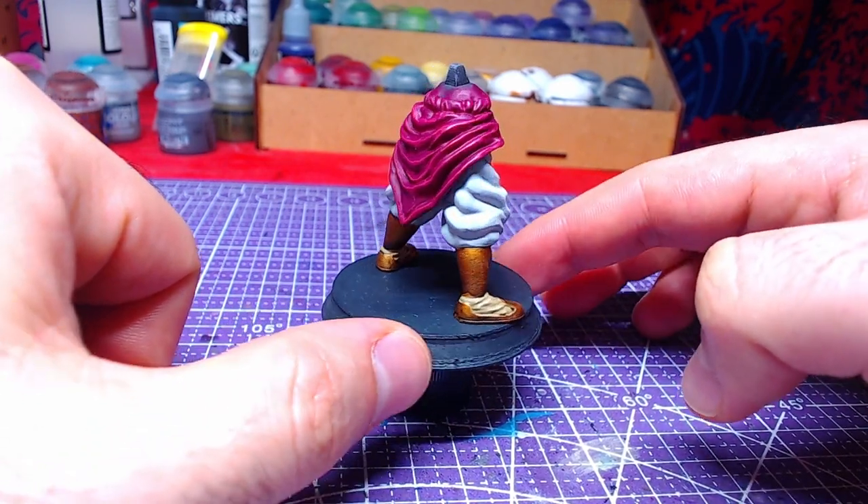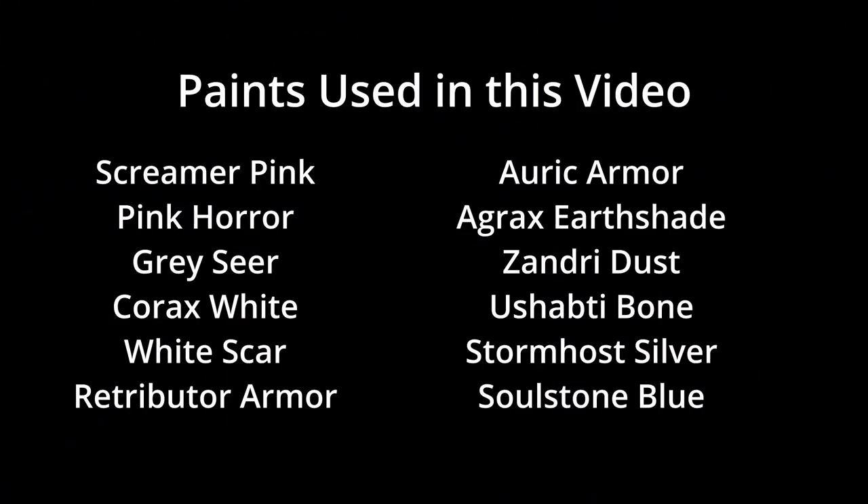Good job everyone! All colors used in this video are on your screen now. Don't forget to like the video and leave a comment about your favorite color used. This was Miniature Ursus — thank you for watching and I will see you on the next one.